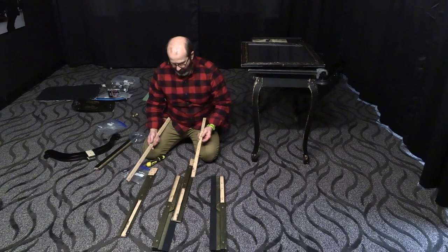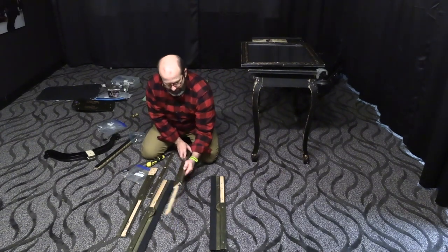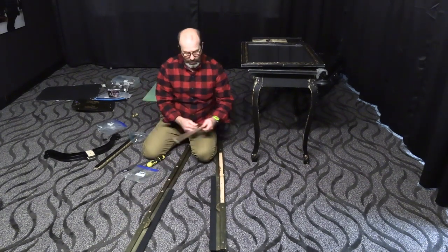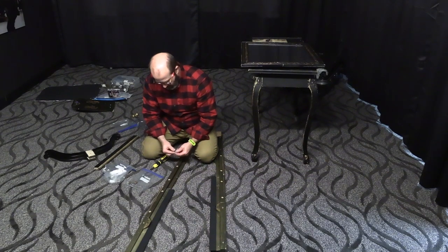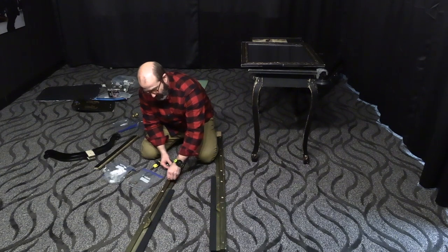So we're looking for a Y — there we go, there's a Y. And we want an X. So these two go together, which means since there's only two, these two go together. This is to show you that with a little bit of engineering you can pack an awful lot into one suitcase.